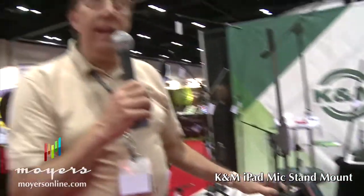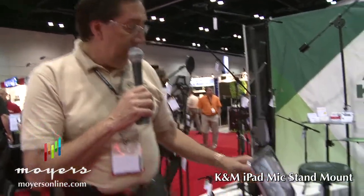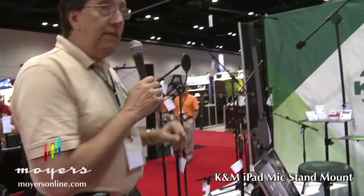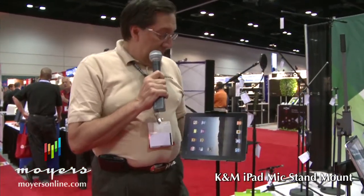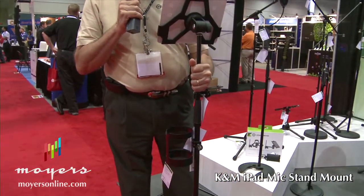This will clamp onto any mic stand or any type of tubular stand that is up to one and three-sixteenths inches in diameter. We also make the same functions available on a standalone microphone mount. This model gives you the same function of tilt and angle, and it just mounts onto any traditional five-eighths thread microphone stand.